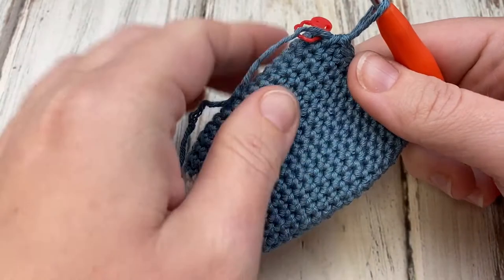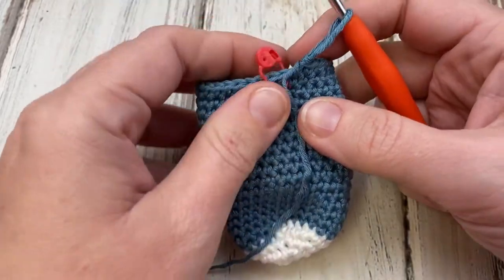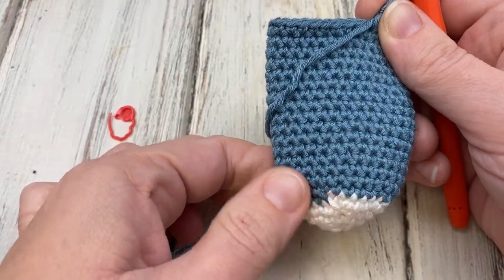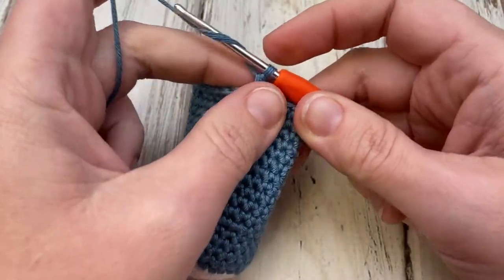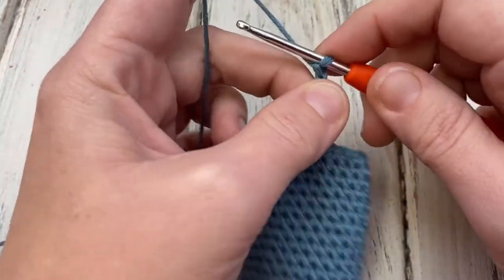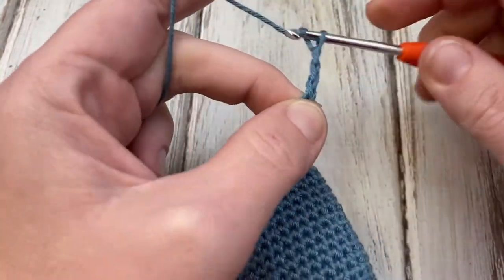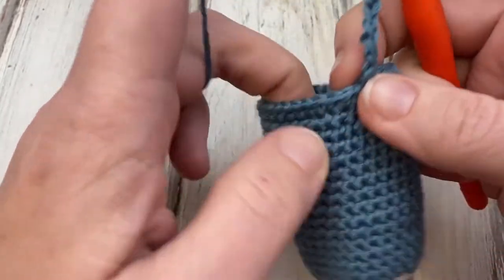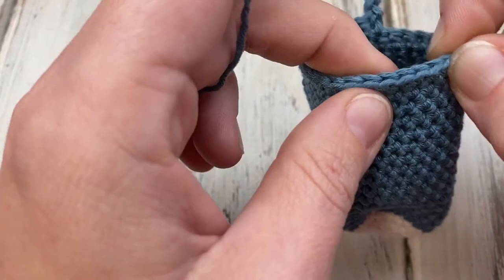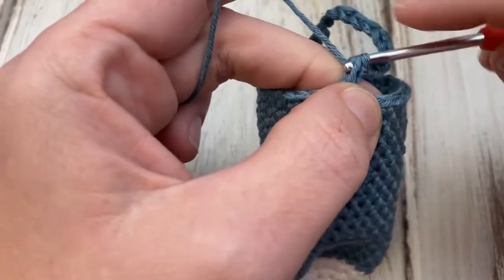I have my toe section here and the foot, and now we're going to work the heel. What we do is we leave a space open for the heel and then come back and work it with our contrasting color later. We want to hide the color change in the bottom as much as possible. We have 28 stitches still, so you're going to chain 14, and skip that many stitches — 1, 2, 3, 4, 5, 6, 7, 8, 9, 10, 11, 12, 13, 14 — and start right here, just single crocheting around the rest. So we'll have another 14 stitches there.